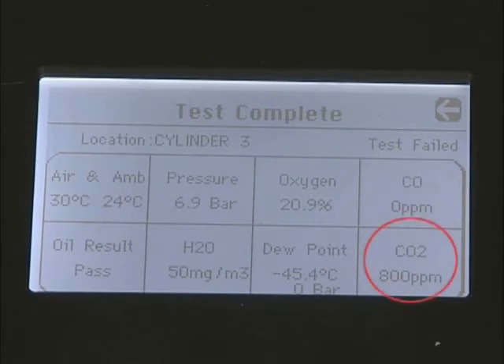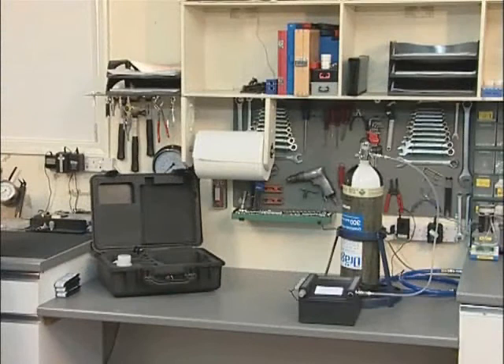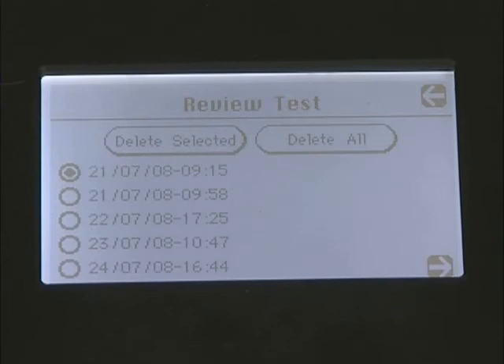If the test was a fail, flashing asterisks would indicate those criteria which did not meet the standard. The F4001 and F4001ED automatically determine, from the water content measured, whether the test was a pass or fail against the standard, and also calculate the atmospheric pressure dew point. This test result is automatically recorded in the instrument's memory, which can store up to 10 previous tests. To view these tests, return to the main menu and press the Review Tests button. Test results are stored according to the date and time they were completed, and previous tests can be viewed or deleted as required.